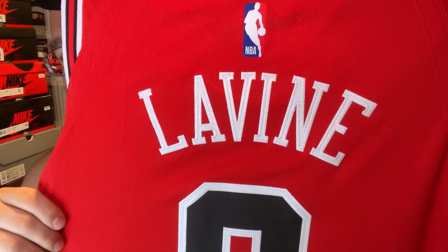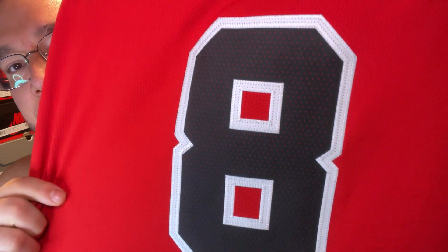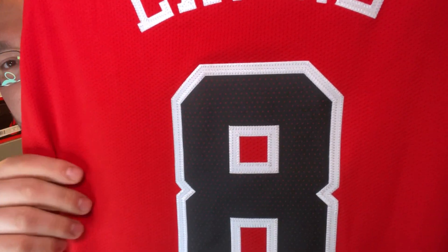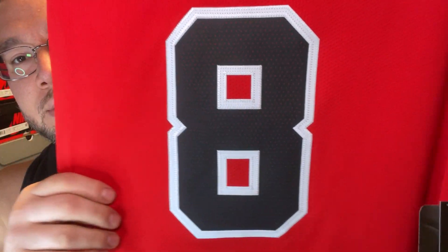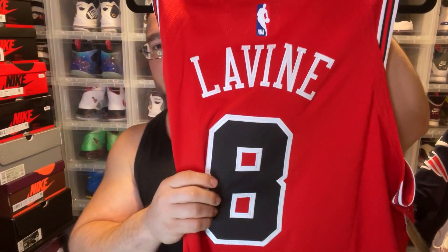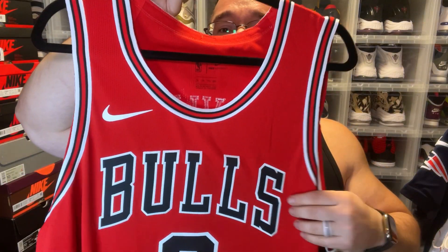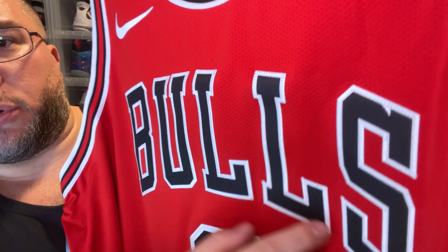You have 'LaVine' single-stitched in that nice thin font. You have your number 8 — it's double-stitched, single-layer twill. You can see the perforations and the red mesh behind the twill. You have your little squared-out pieces, very very thin on retail authentics. I'll probably do a video on custom versus retail authentics so you guys get a better understanding. The trim is that beautiful Bulls trim.